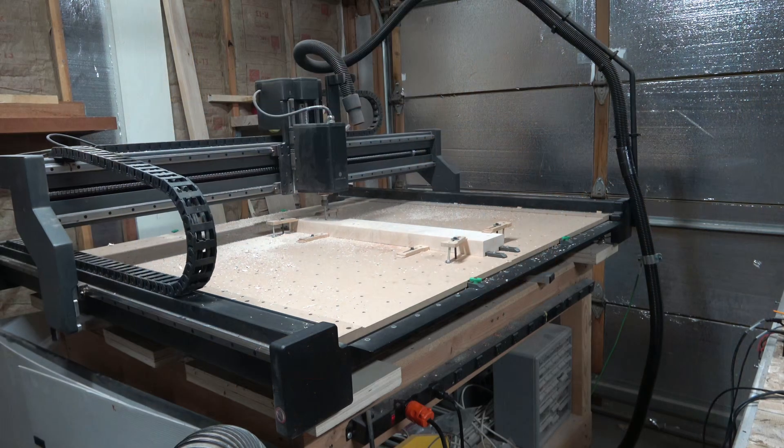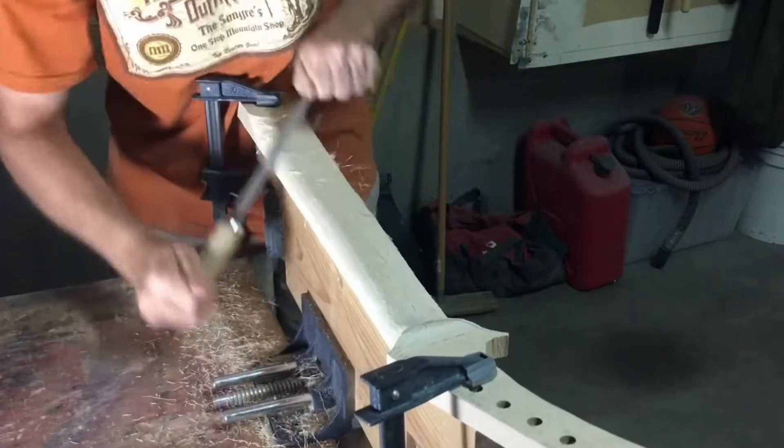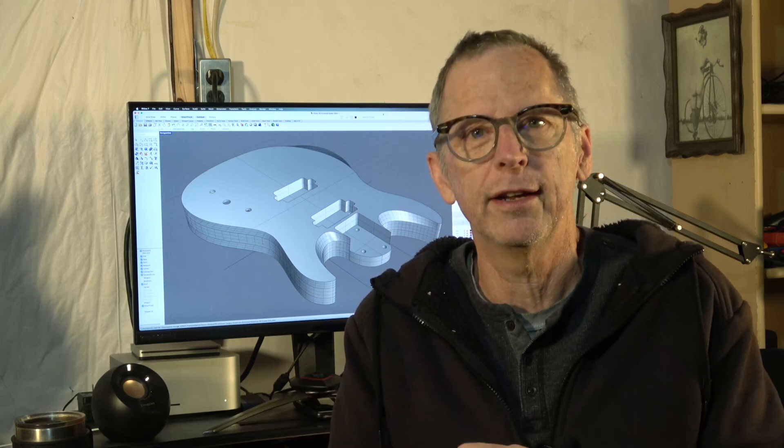What I'm going to be talking about in today's video is answering a question from a viewer who wanted to know: is it faster to build a guitar with a CNC machine than it is to use traditional techniques? I think this is a provocative question because when you look at all the steps involved, whether you're using traditional methods or a CNC machine, it seems like it would be about the same amount of time. But the short answer is yes, it is way faster to make a guitar with a CNC machine. But there's a lot more to the story.